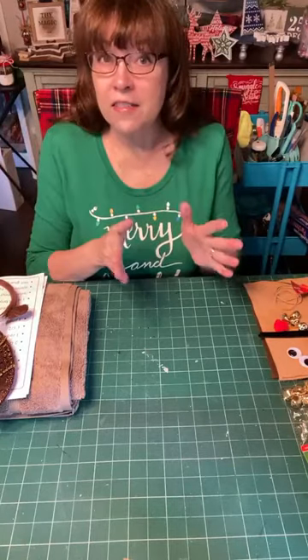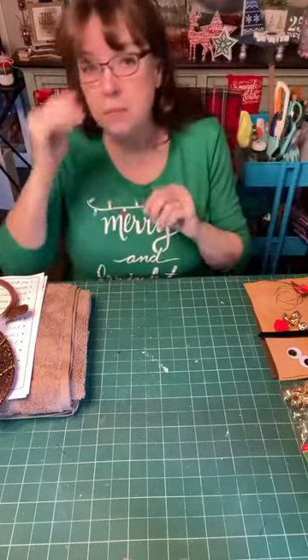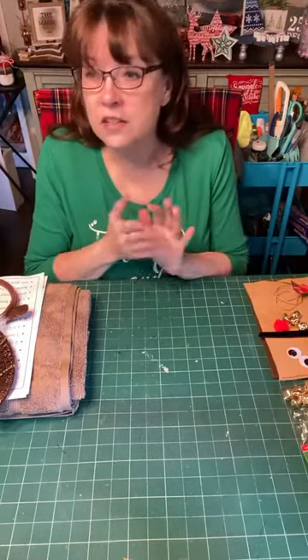I was scouring Pinterest for some new ideas for reindeer crafts and I found this: making a reindeer out of a towel. I don't know if you've seen it — I did not create it myself. I saw several people do it on Pinterest, watched their videos, and so I'm going to show you how to do it.